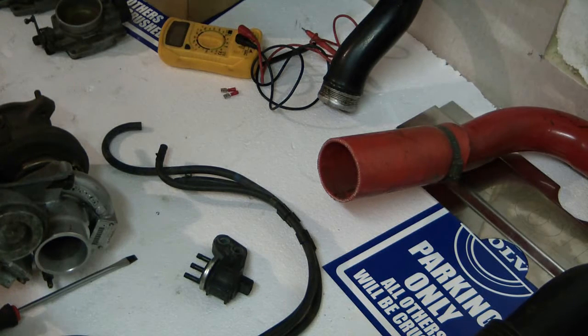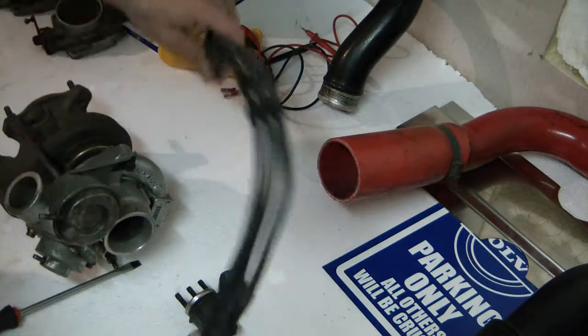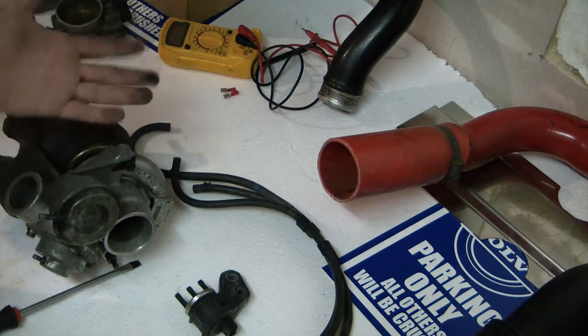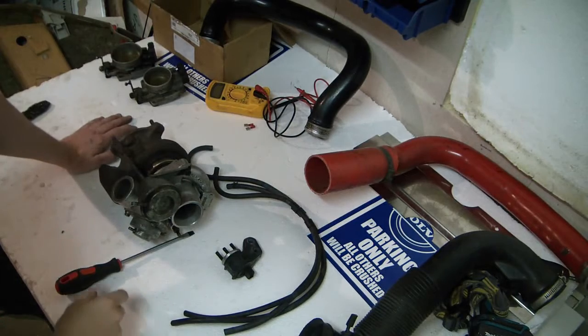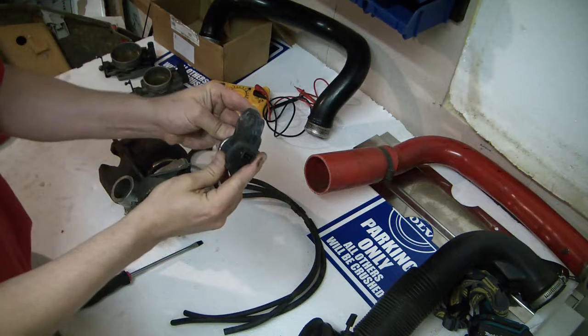Volvo 850 series stage zero series video. Today we're going to have a look at the boost control — the boost control solenoid going to the turbo, the boost control leads, the different fittings on the turbo where you would usually expect an air leak, and what can cause you to get a loss in boost.